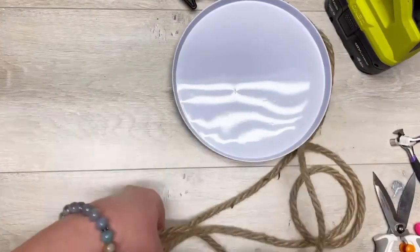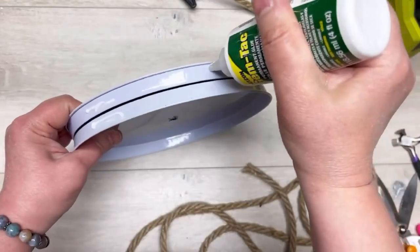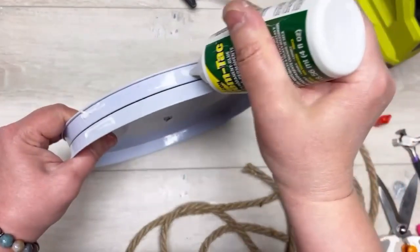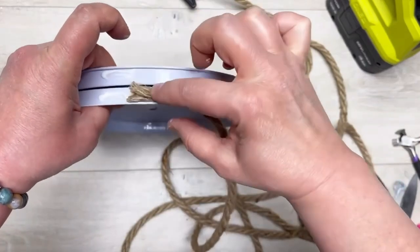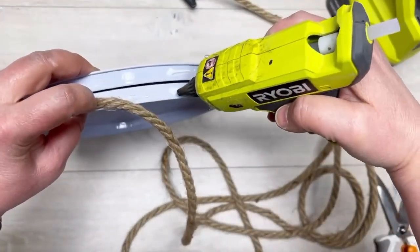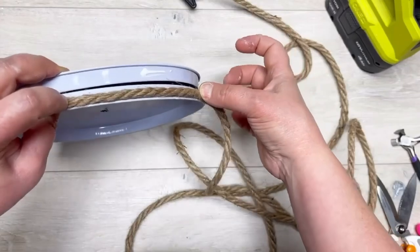Next I have some jute rope from Dollar Tree and I did the same process. You may not need the permanent adhesive, but I put a little dot every so often and then went over with hot glue. Then I just started wrapping — glue then wrap, glue then wrap, all the way around. Friends, this is so easy!